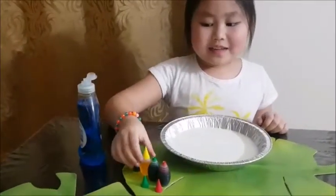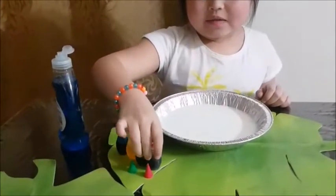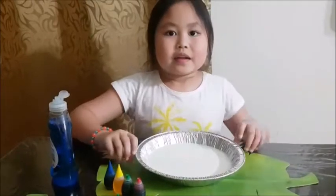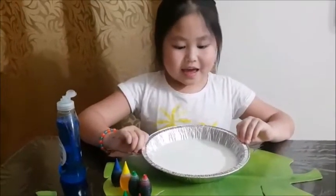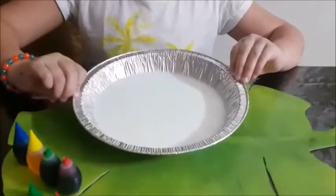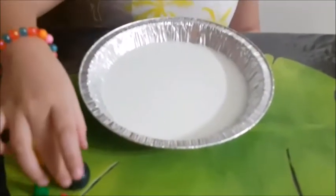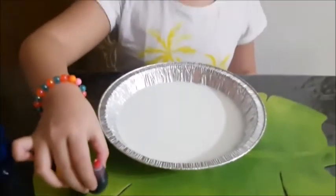Dishwashing liquid soap — yep! Food color, yes, or watercolor. Milk — yes, milk — on a plate or a bowl. Okay!